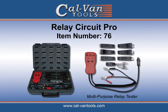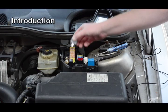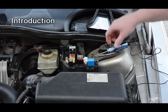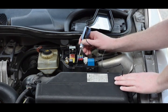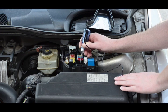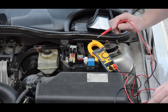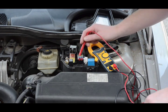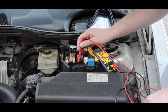Introducing the Relay Circuit Pro by Calban. In the past, diagnosing relay circuits has been done in a few different ways. One of these ways may have been a test light or a continuity tester, as shown here. You may also use a volt or amp meter to check a circuit, as shown here. This task can be tedious and time-consuming with a lot of guesswork.